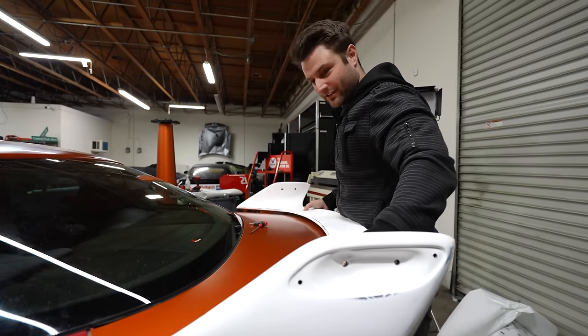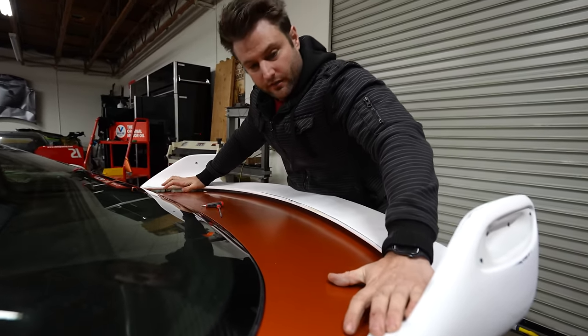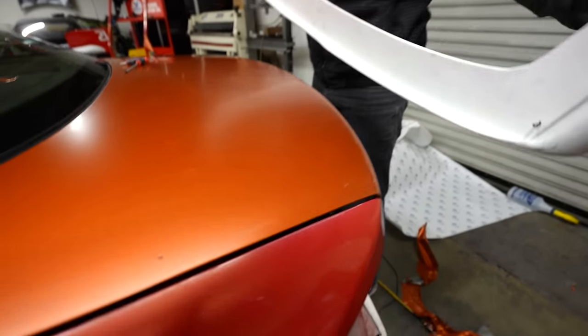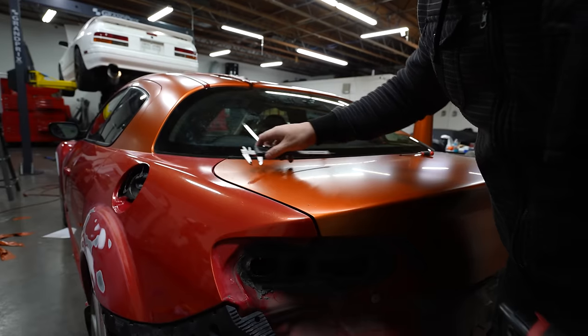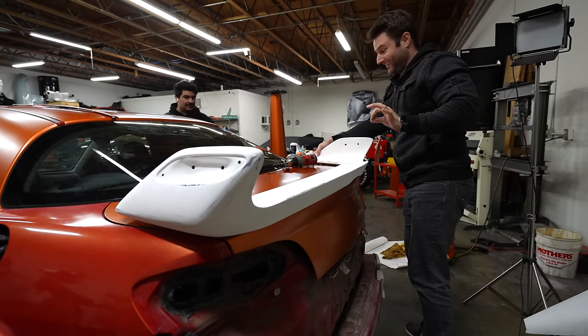I can get the idea of where it's going to be exactly. We've got nice little holes to give us the center. The trick to this is I'm going to push it down, make a mark, and if it's slightly off one side or the other, compare the distances and offset from there. I cannot believe that worked.